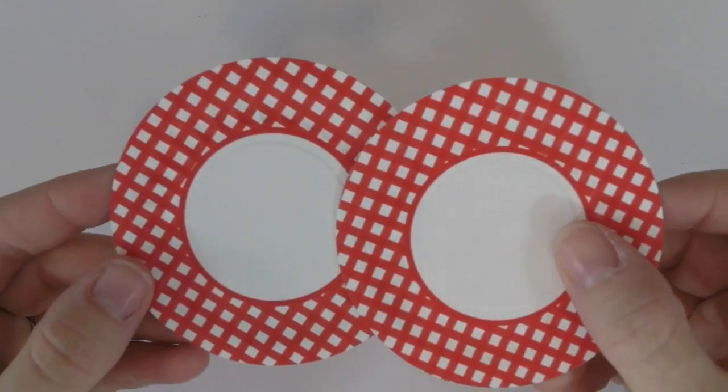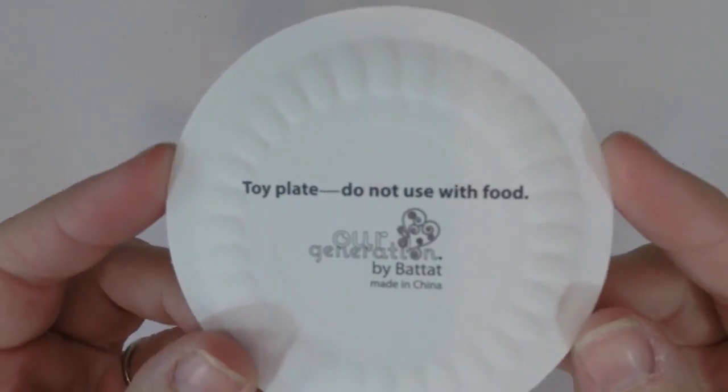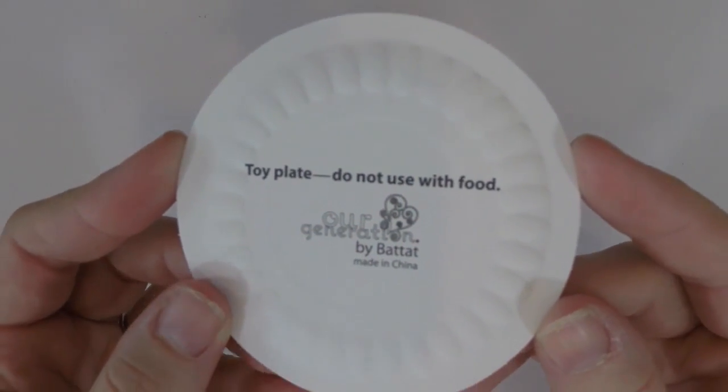Here are the two paper plates it comes with. They're red and on the back it has their logo, Our Generation. If you want more paper plates you can go to the link above.